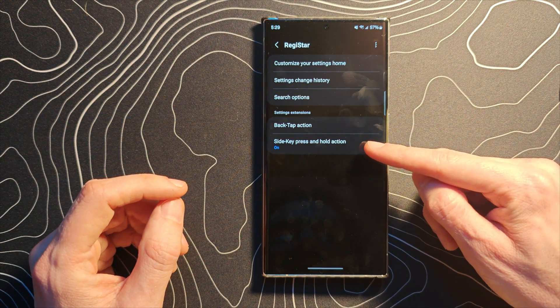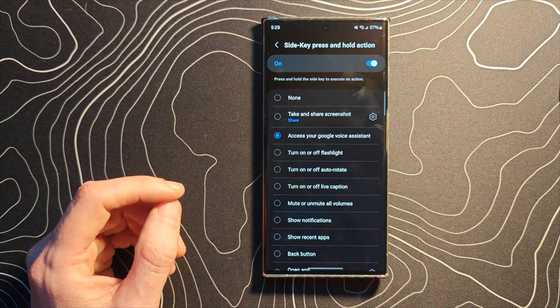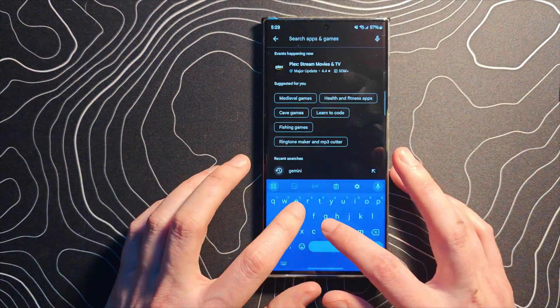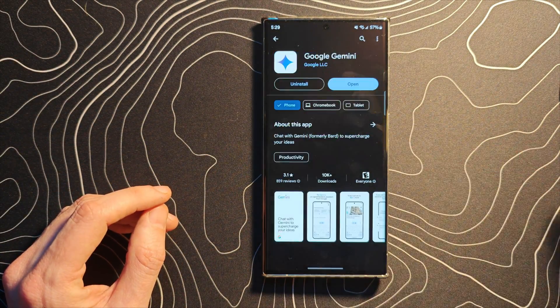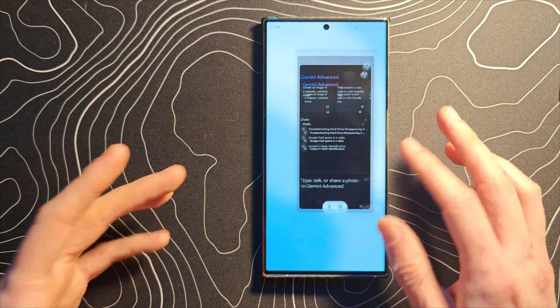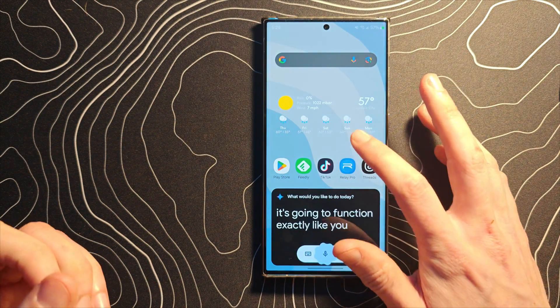At that point: side key, press and hold action — select that and change it to access your voice assistant. At that point, all you must do is jump into the Play Store and make sure that you have downloaded and installed Google Gemini. Once that's done and you've opened it up and set it up, it's going to function exactly like you would expect it to.